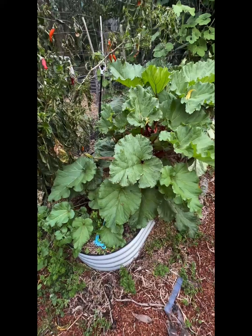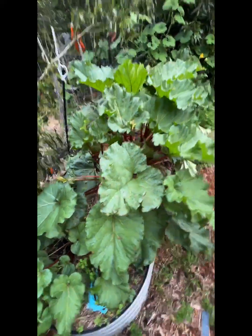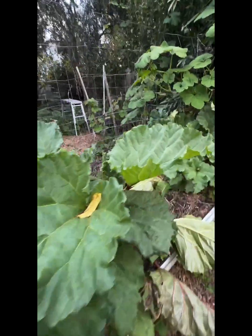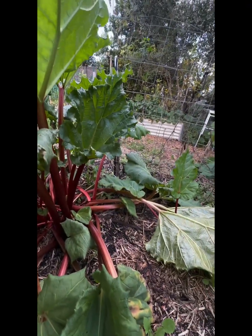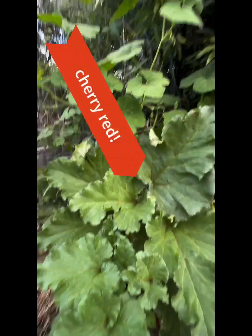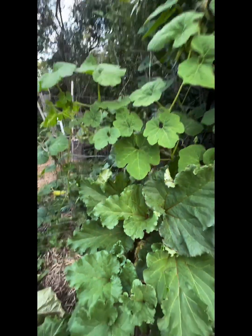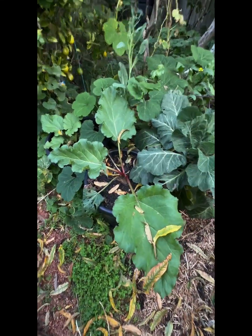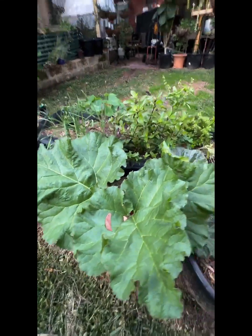I thought it'd be time to have a look at our rhubarb. This is our big boy down there — I've got two of each of these, so there's two big boy here. There's my winter wonder growing in there, going quite well. And that's my ruby red. This is either Gaskins or Victoria — these ones I've grown from seed. This is some Victoria.